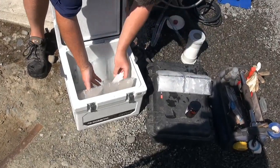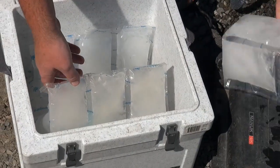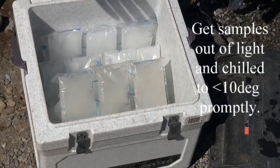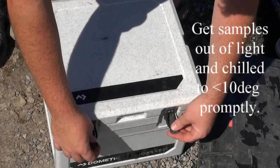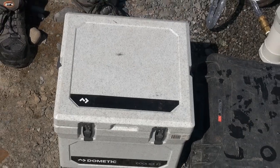Then we put them in the chilly bin for storage for the day. Make sure your chilly bin is the right size for the amount of samples you're going to collect. These ice gel packs are very good — they stay frozen for a lot longer than normal ice. A quality chilly bin is worth its weight in gold.